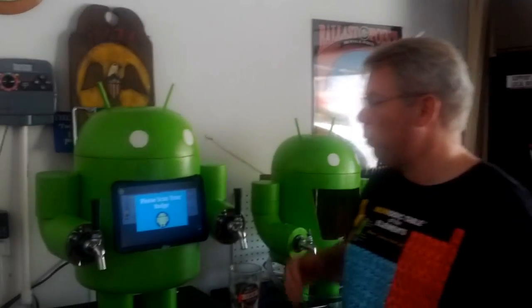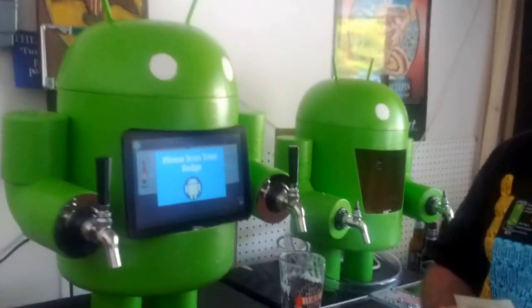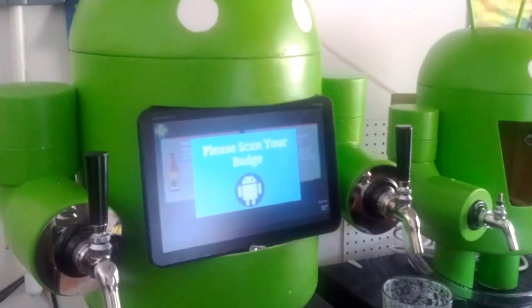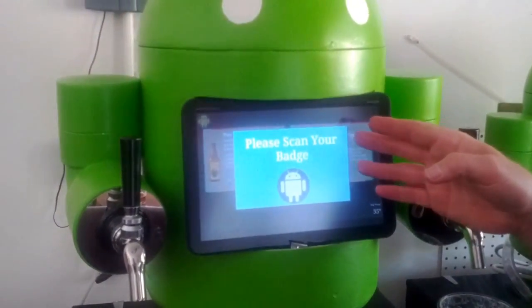So let's give you a tour of the Kegdroid. The first part of the Kegdroid is the Zoom tablet. The Zoom tablet is running Android ICS right now, and the application — which we'll demonstrate here in a minute — this is where you do the authentication.